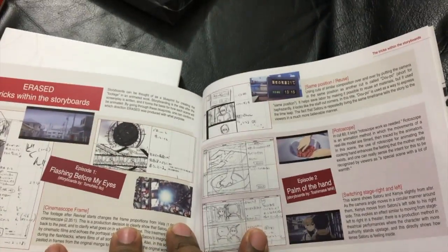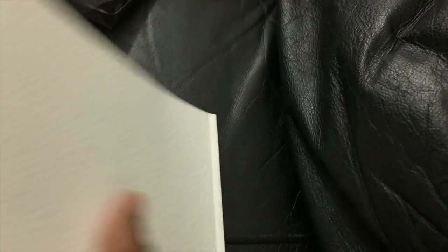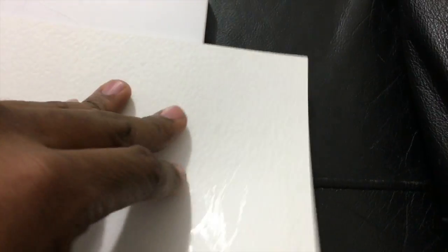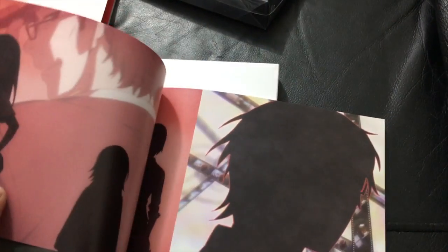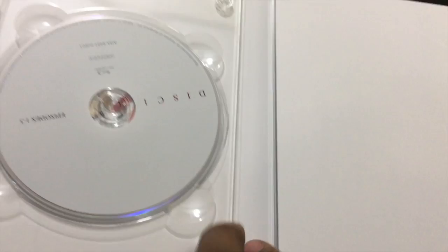So this is just the cast information. There's an episode guide in here — I think it's like four episodes in this volume. This is actually really awesome. Disc one has episodes one, two, and three.